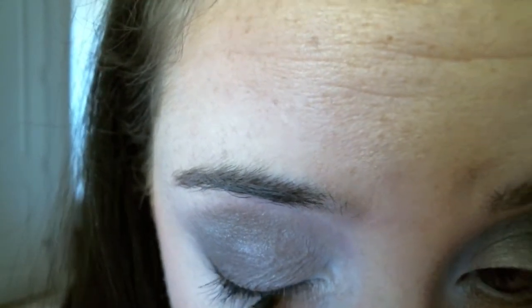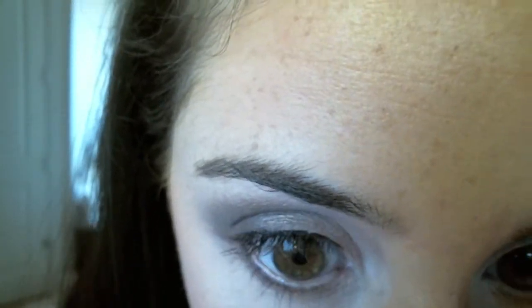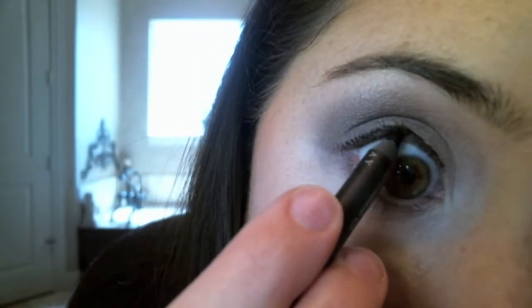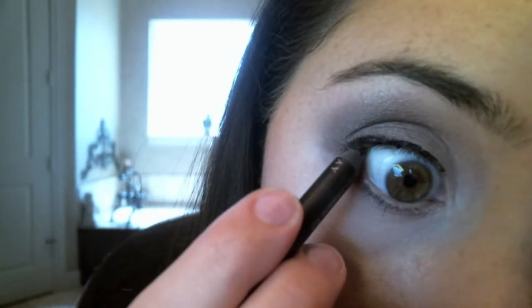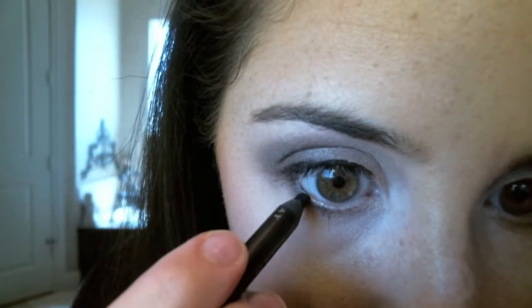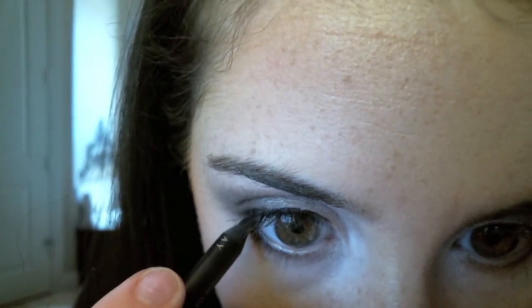I took my little Urban Decay Perversion pencil — so little now — and I'm just applying it lightly to my upper lash line, not really caring that much if it's straight or not. Now I'm applying it to my tight line because that's going to make our lashes look darker and thicker, which is what we want for a smoky eye, even a subtle one. I don't see anyone objecting to any kind of thick lash line. Now I'm taking that pencil and rubbing it a little bit on my water line and connecting those corners.